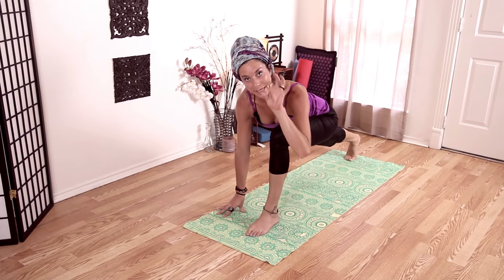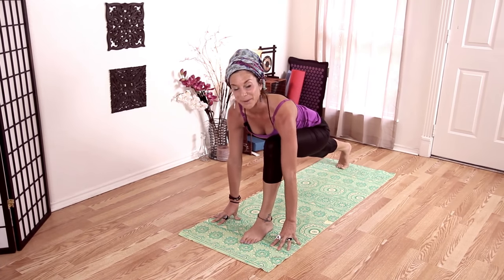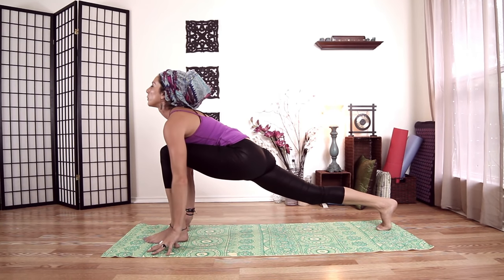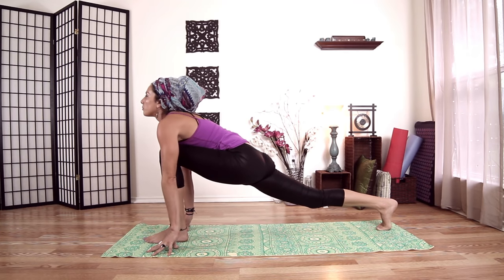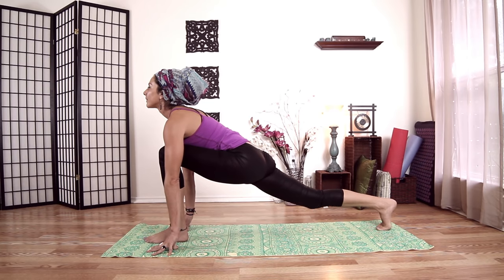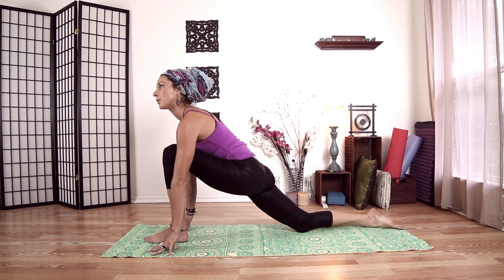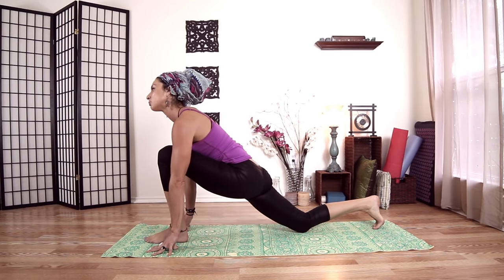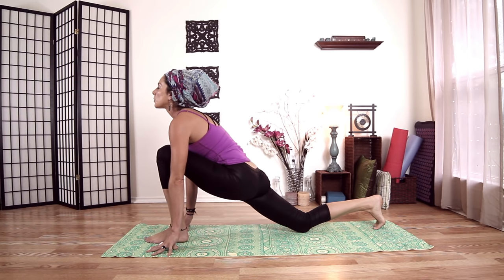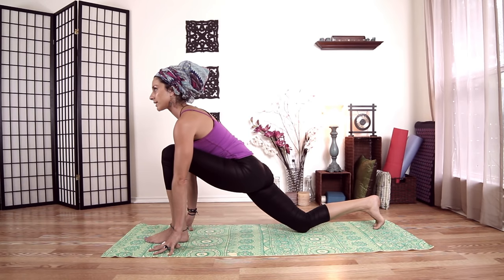Come up onto the fingertips. See if you can shine your heart forward — that cobra action — bringing your shoulder blades onto your back. One more inhale, and exhale, let's drop our back knee. You can keep your toes tucked or untuck them — I find I'm a little more stable with them tucked, but it's personal preference.